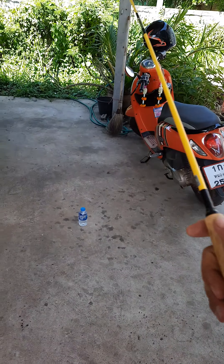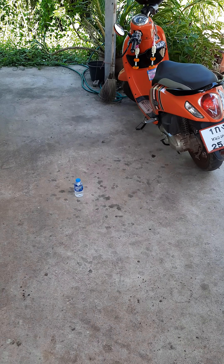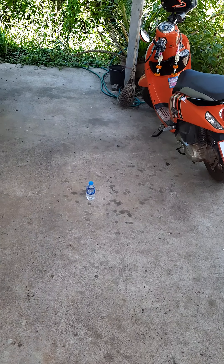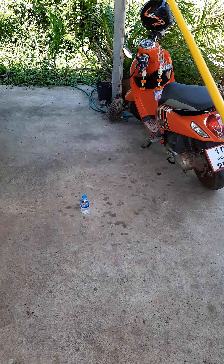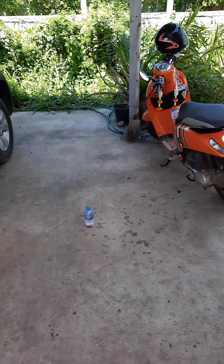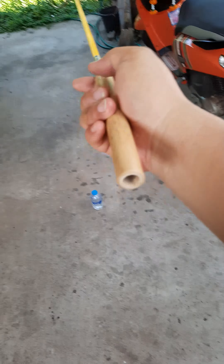This is an experimental rod that I built myself — or rather, I bought a second-hand Japanese rod for 50 baht. It's a solid blank rod. I modified it by removing the handle and reel seat, then inserted a bamboo wood piece inside. This type of setup is used for making a catfish fishing rod.